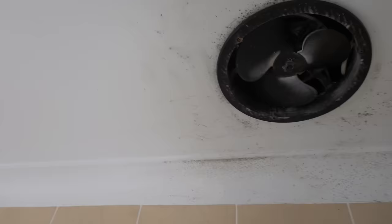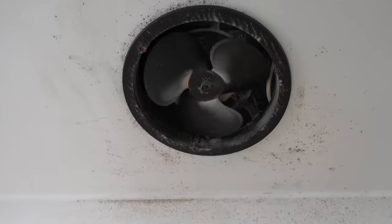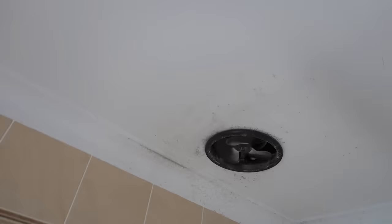We're upstairs in the main bathroom and as you can tell, that exhaust fan there doesn't really work very well. That's all mold up there, and if they don't replace this exhaust fan it's basically just going to return. I'll show you this one being cleaned and the finished result as well.